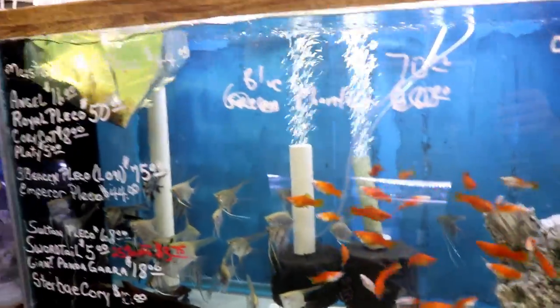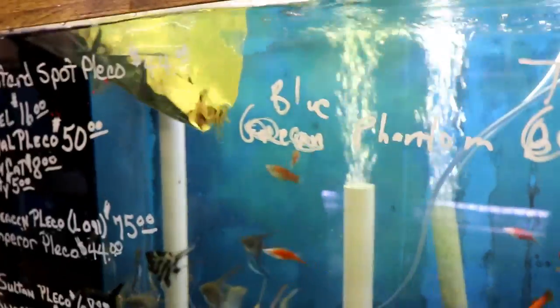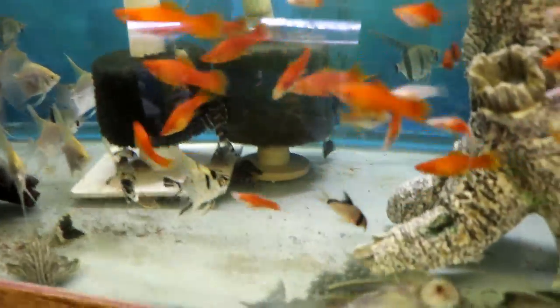This is another cory cat with a mask on it — this is probably a Mateusi, though it could be a Melini. They have a mask and a black strap across their back.